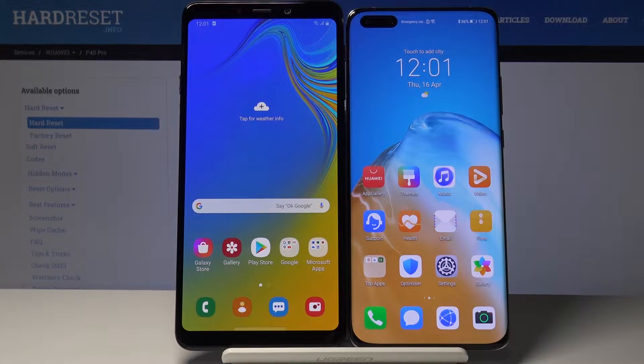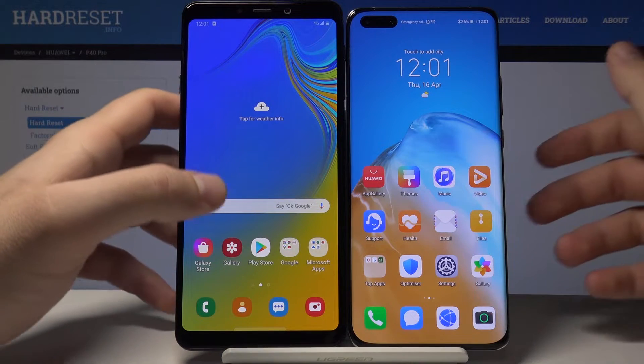Welcome. I'm going to show you how to transfer data from a Samsung smartphone to the Huawei P40 Pro. The first thing is to download applications from the Google Play Store to transfer data — I downloaded two applications.